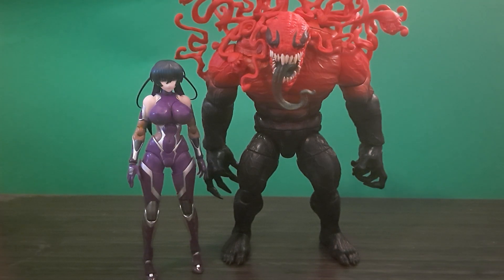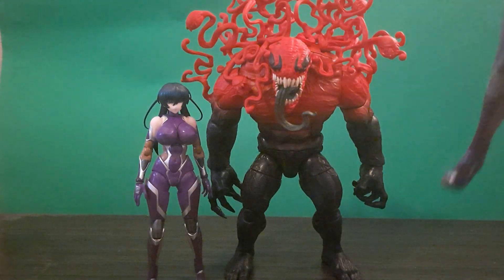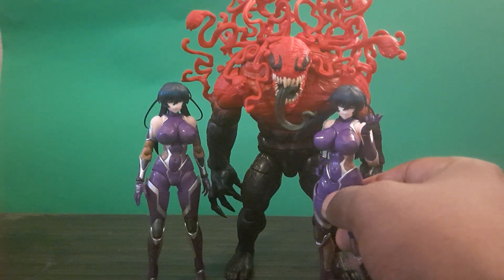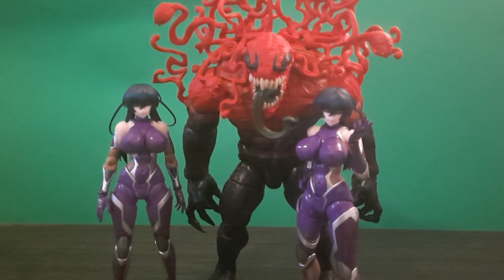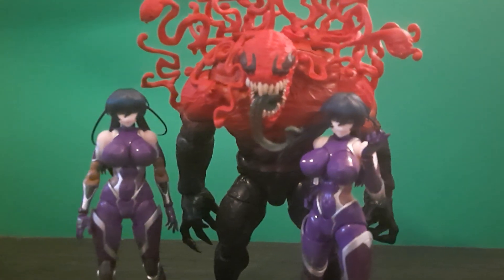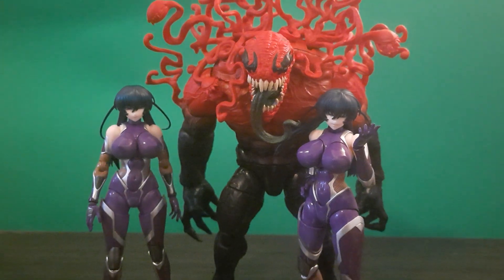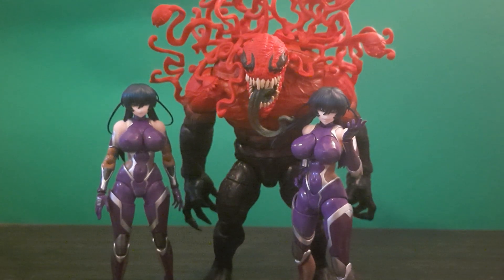Quick update for those looking for monsters to put up against her: she pairs up with the Venom Toxin figure. In the Taimanin Asagi anime they go up against demon-type monsters with tentacles, so it's fitting. She scales with G.I. Joes, Figmas, SH Figuarts, and Marvel Legends, and she scales perfectly with this monster too.